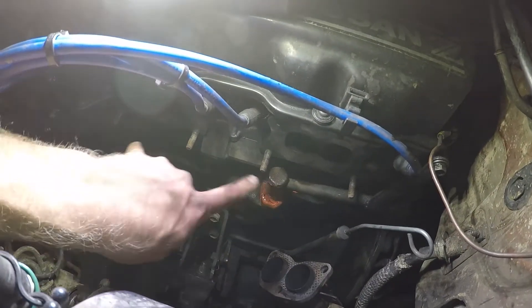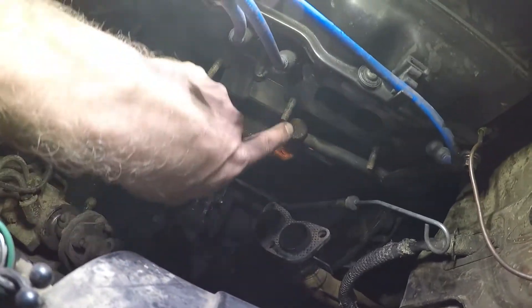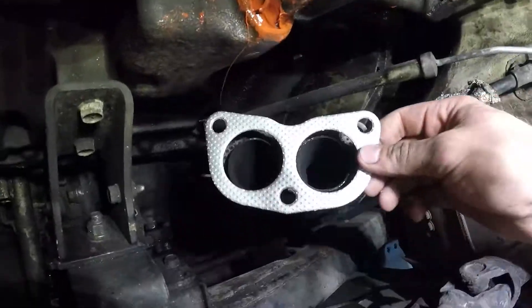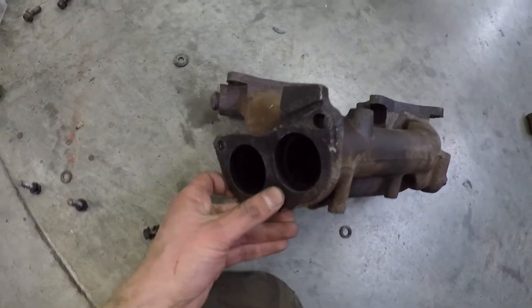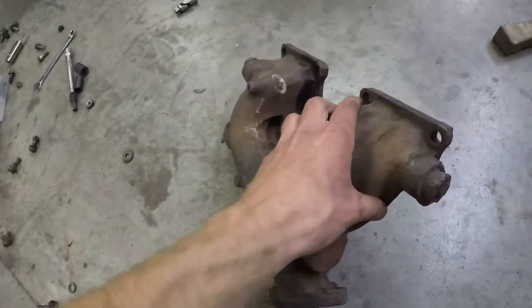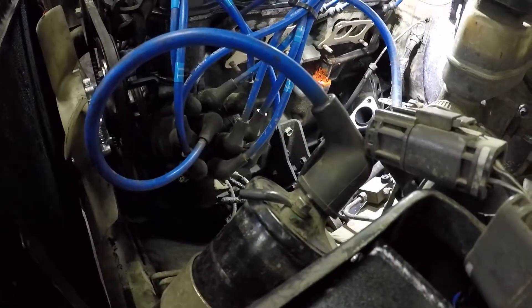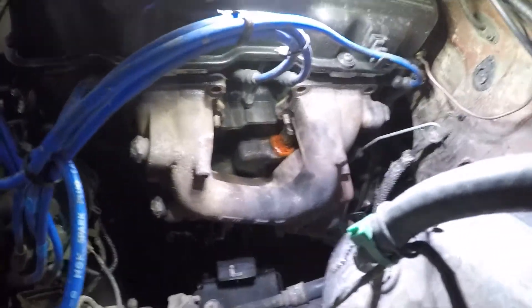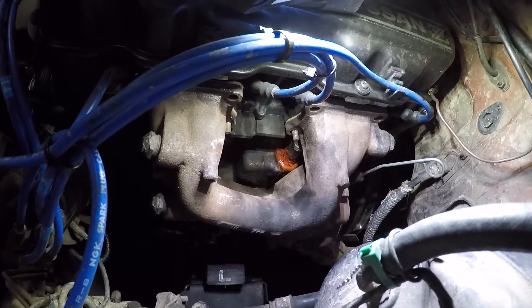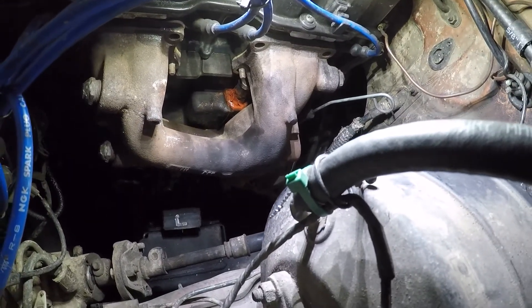Now we're going to put the gaskets on here and the gaskets on the collector. Don't forget the collector gasket — I've forgotten it and had to install it after putting things together and it's not fun. Put them both on first, then grab your manifold. Going to grab our not-so-minty exhaust manifold and go ahead and put that in. Insert all of the bolts into the cylinder head through the manifold but don't tighten them all the way — just put them there, then connect the collector, then tighten. That gives you a little freedom to manipulate the manifold and get the collector on there.